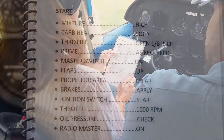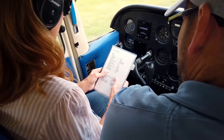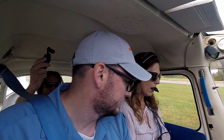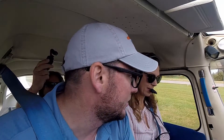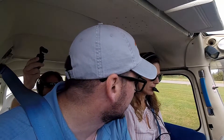Master switch on — it's right there. Flaps up: just double check the flaps are up, and they are. Propeller area is clear, nobody around. That's also why we put the flaps up — so we can see behind us. There are a lot of people walking around on the taxiways, so we put the flaps up to double check no one is coming up from behind us.